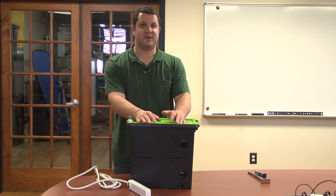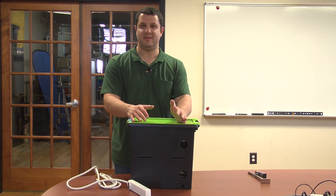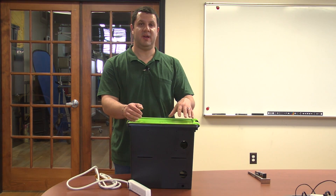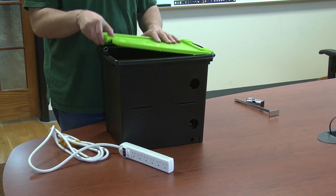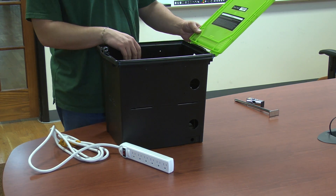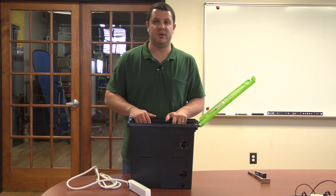There are also TechTubs for tablets as well. Those can hold from six to ten tablets, and they might even have the power adapters on the inside. Some of them will even have a syncing unit inside the TechTub. They're all a little bit different, depending on what you're going to be putting in there.